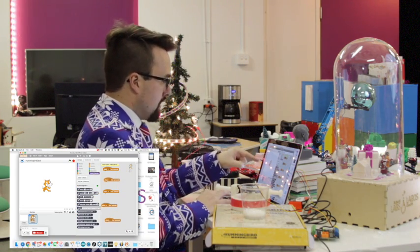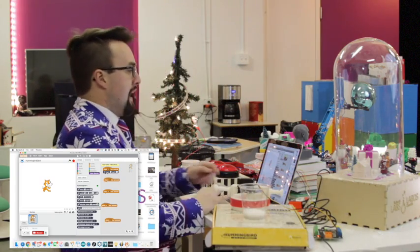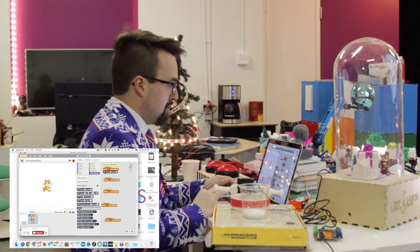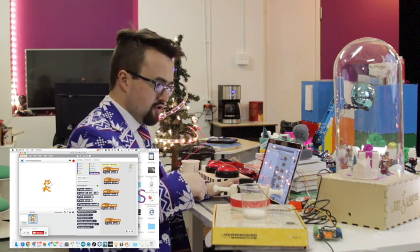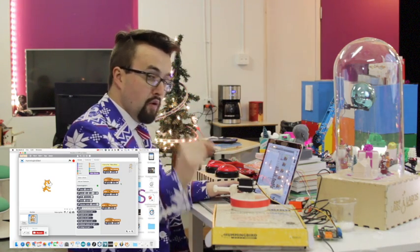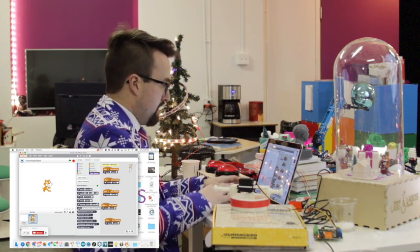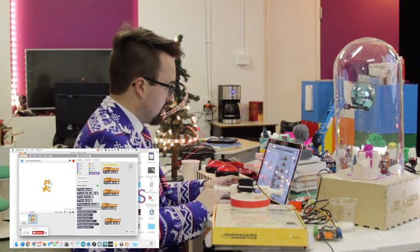Clicking into More Blocks, I'll grab the Hummingbird kit servo block and confirm I plugged it into port one. The starting angle will be zero, since the servo turns from zero to 180 degrees. I'll duplicate that block for each of the five key press commands. Testing it — it works. When I press one it returns to zero. At two we turn to 45 degrees, at three to 90 degrees, at four to 135 degrees, and at five to 180 degrees.